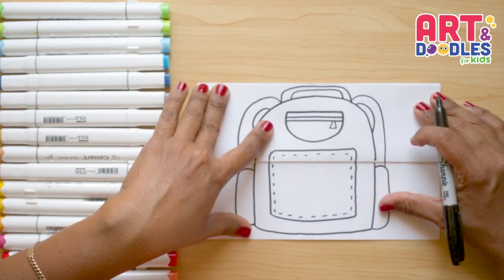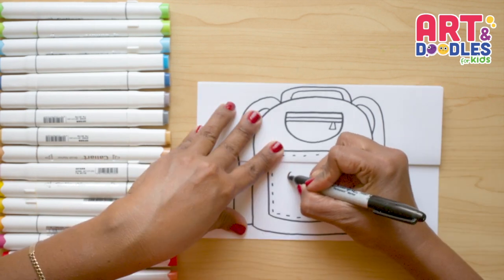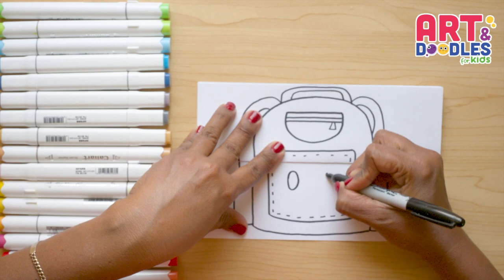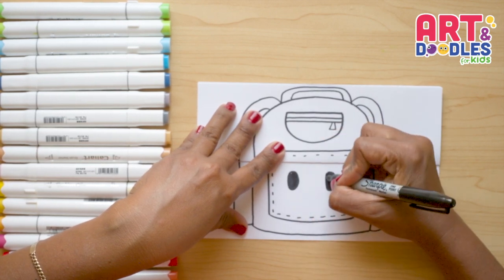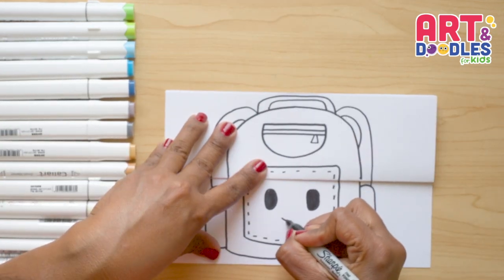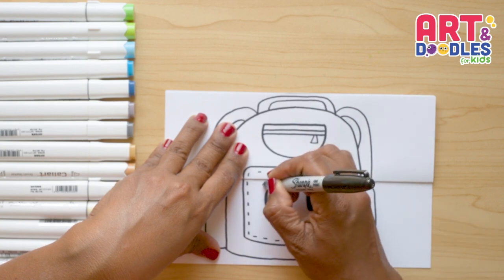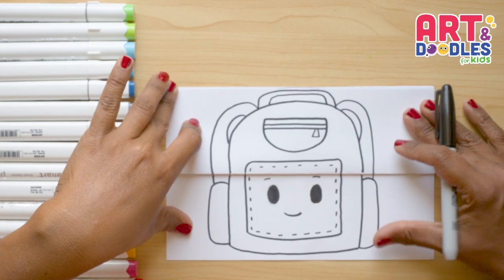If you want, you can put a face on this backpack. I'm gonna do two oval shapes here, making them big, and fill them with black. Then a little smile on the bottom, and on top of the eyes — without crossing the folding part — two eyebrows. That's it for the outside.